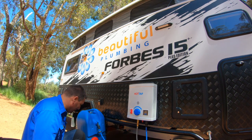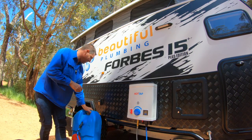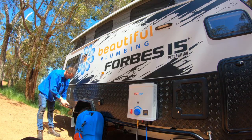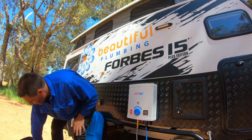Once I turn the power on it'll start sucking water from the container and into the hot water unit. Over here I've got an Anderson plug with one of these cigarette lighter adapters on there - that just slides into the side. That's all plumbed in by the electrician. So the pump is all connected.